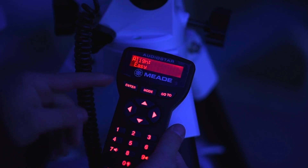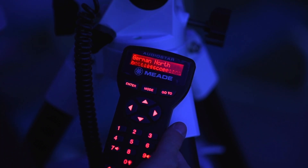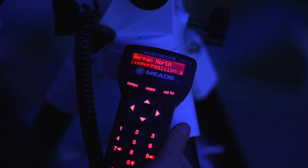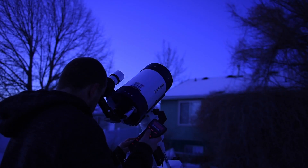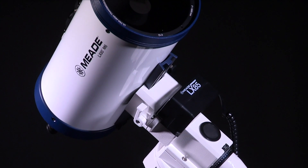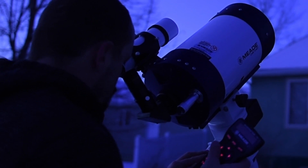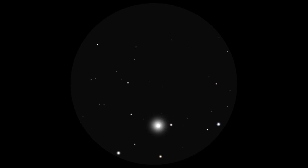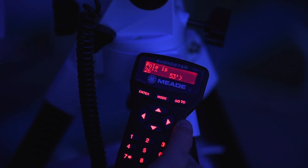System initialization is now complete and AudioStar enters into the easy alignment routine. Once AudioStar has completed initialization, the easy alignment can be started by going to the Setup Align menu and selecting Easy. With this alignment method, the telescope will select two bright alignment stars and slew to them. While looking through the finder, use the directional arrow keys to center the alignment star. When centering, select the proper motor slew speed — press numbers 1 through 9 to select the desired slew speed; it is best to use a slower, more precise slew speed. Now look through the eyepiece and use the arrow keys to more precisely center the star in the eyepiece's field of view, then press enter. Repeat the procedure for the second alignment star.